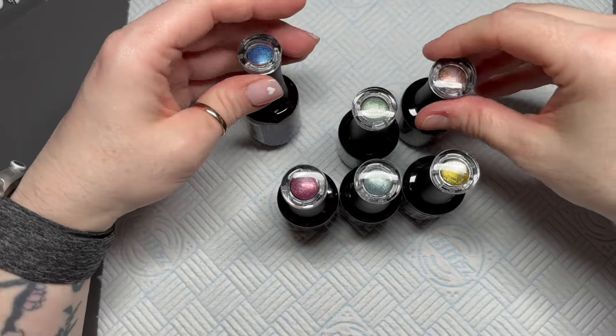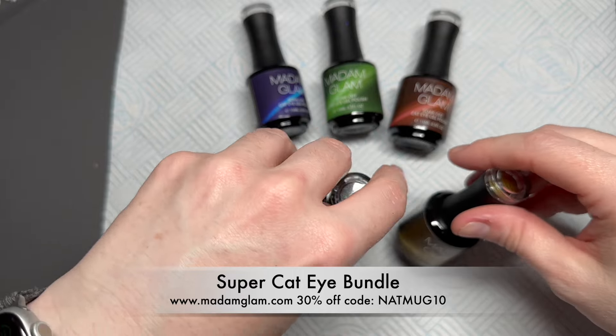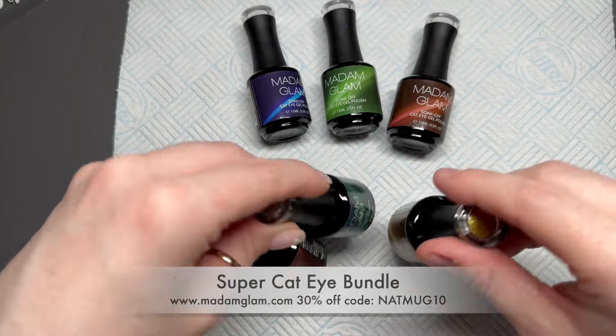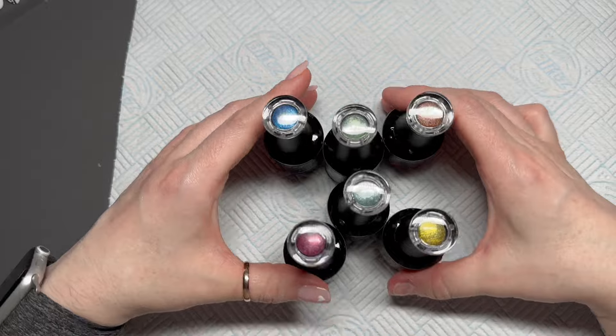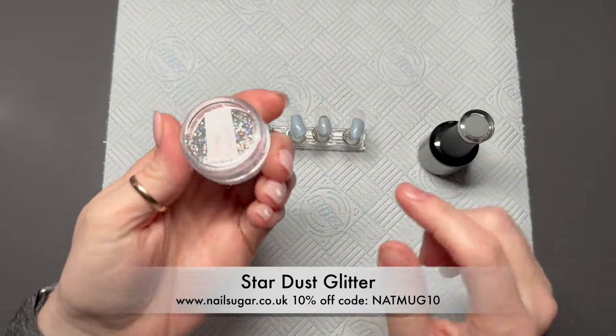Madame Glam have a new bundle — I think it's called a super cat eye bundle, and there are six cat eye gels in the bundle. I'm going to show you them later on in the video, but we're going to use them today.